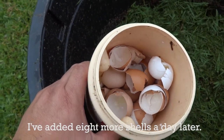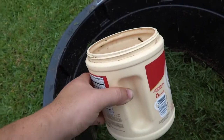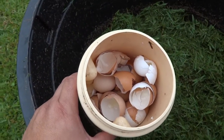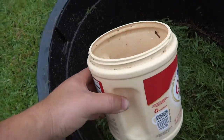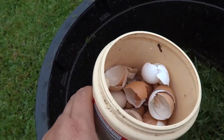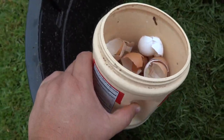Just as an FYI for anyone who doesn't do it — if you compost eggshells or banana peels or something and you don't put it straight into compost, I put it in one of these little creamer containers and stick it in the freezer so that it doesn't smell up the inside of your refrigerator.